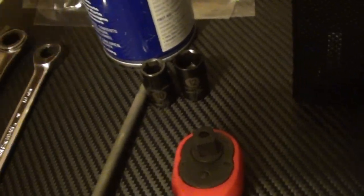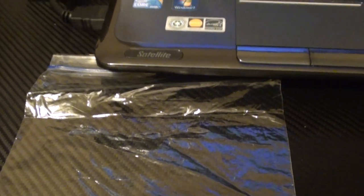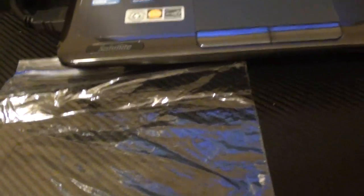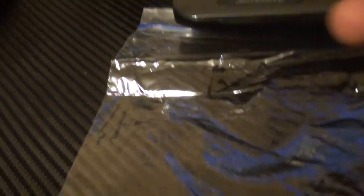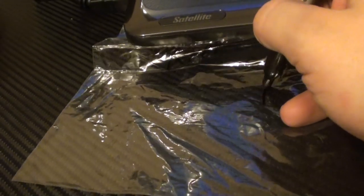The reason we need the sandwich bags and the sharpie is very simple — it's how we're going to keep up with all of our screws, clips, and pieces, and what goes where. You're going to take the sharpie and label each bag. For example, first we're going to remove the roof panel, so I'm going to write 'roof' on the bag, put all the screws and any clips into it, and mark it number one.